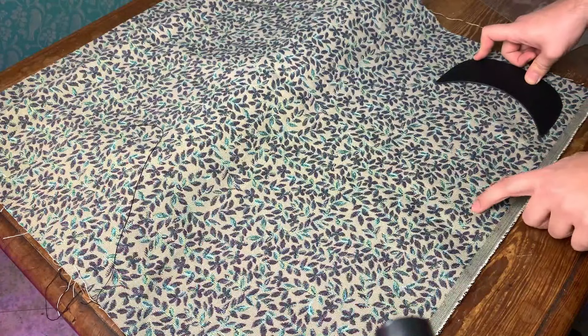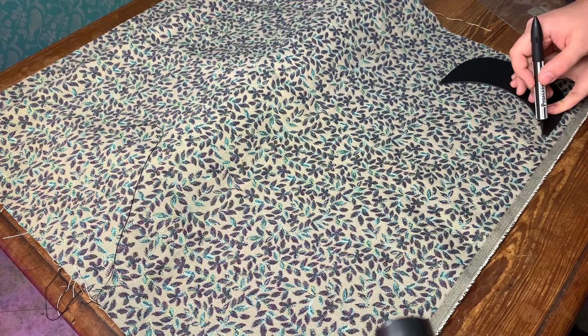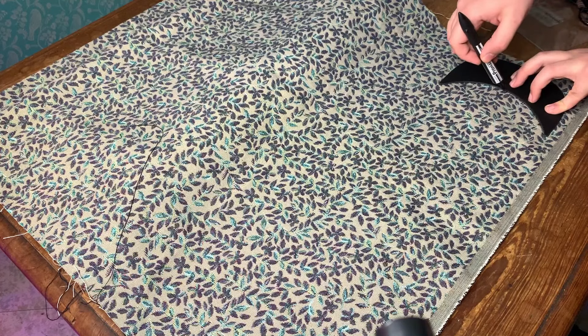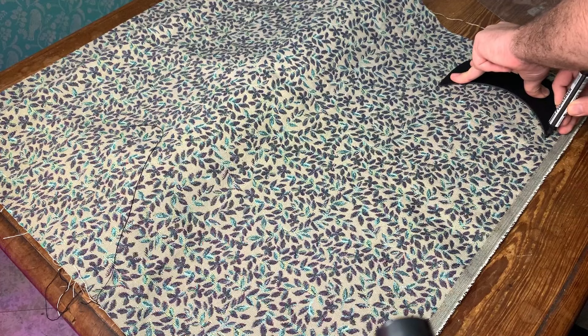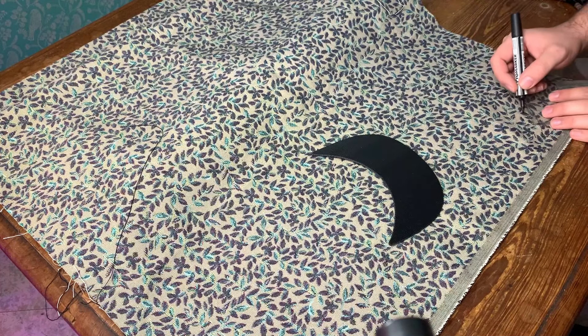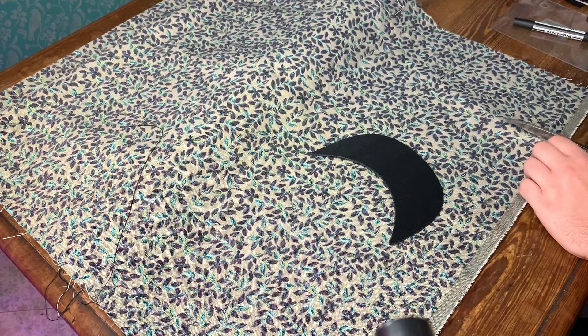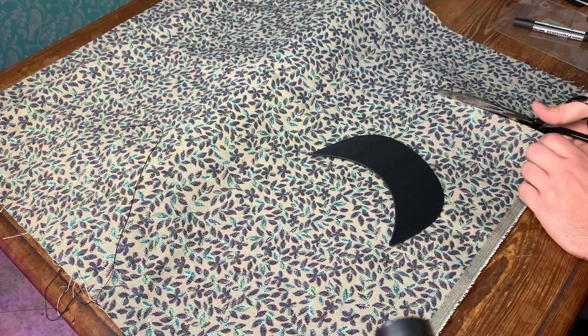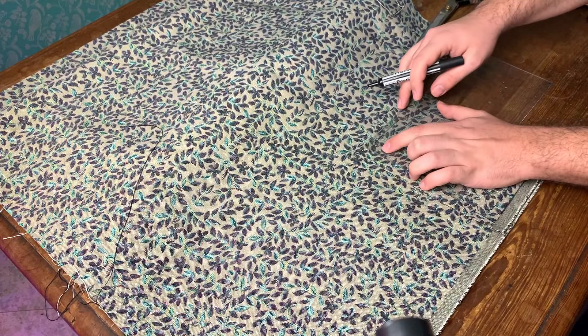The fabric could be anything. I started with this very thick one just because it gives it more of that sturdy effect. I'm tracing the brim with a regular marker — it doesn't really matter because it's not going to go through the fabric in this case — and I'm cutting the part of the brim fabric.